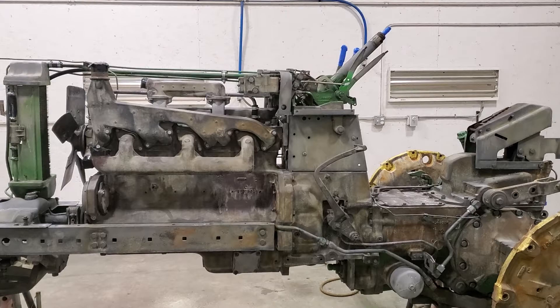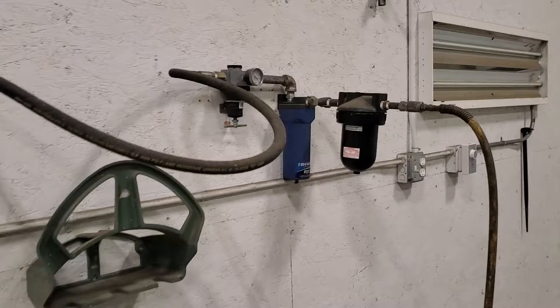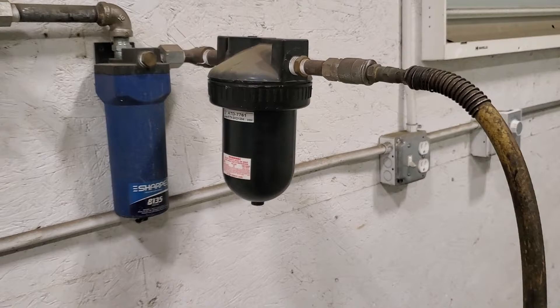I haven't painted in so long it took me a while to get all the moisture out of my air compressor — it sits up on the loft on the other side. My regulator for painting goes through a water separator and then through a desiccant dryer. I just took it apart and put new desiccant in there.